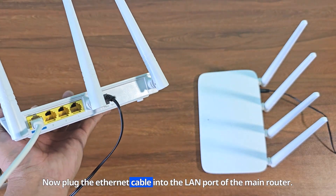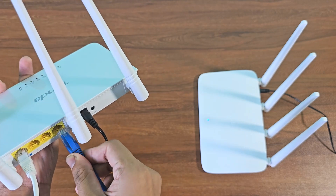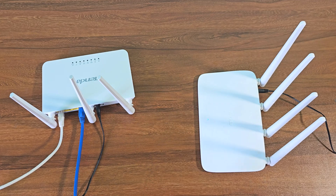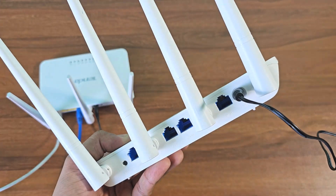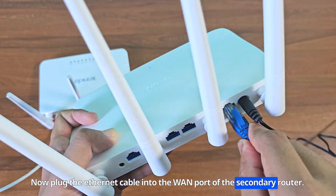Now plug the ethernet cable into the LAN port of the main router. Now plug the ethernet cable into the WAN port of the secondary router.